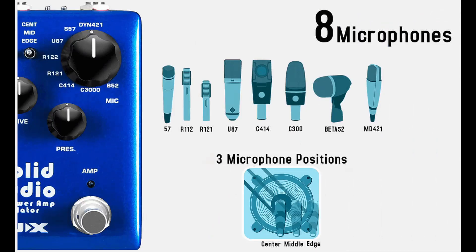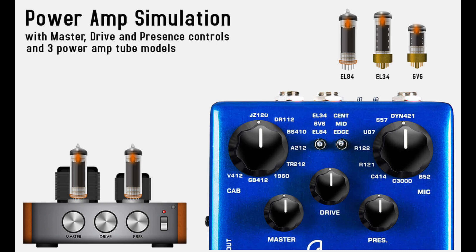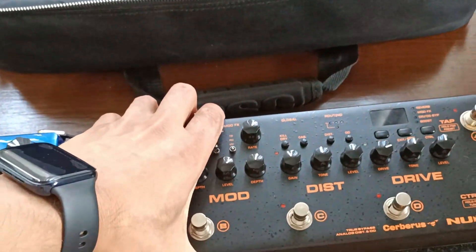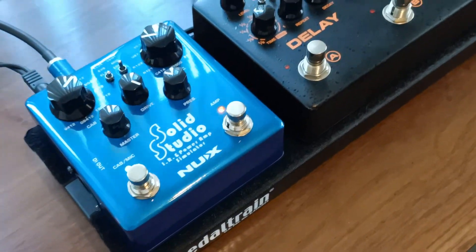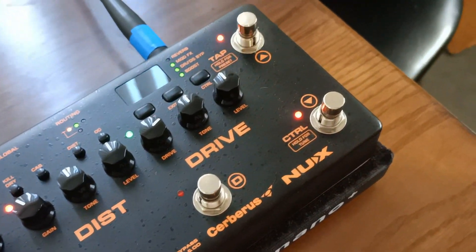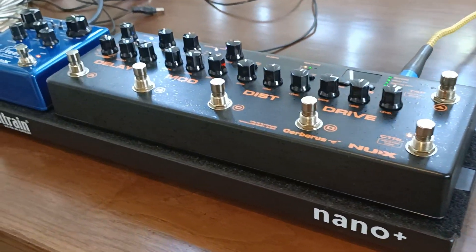The SS5 allows you to select between eight different speaker cabinets, eight types of microphones with three different mic placement positions, and three types of tube valve emulation — giving you over 570 different possible combinations of tonal simulations. Stack this pedal with the NUX Cerberus and you'll have an all-in-one fly rig for stage or studio.